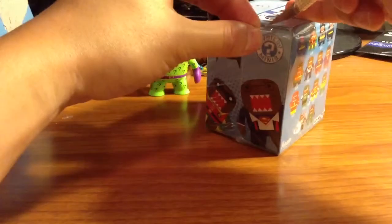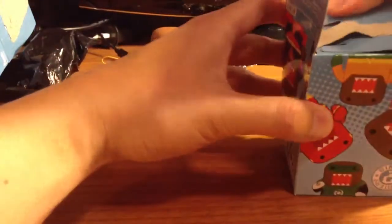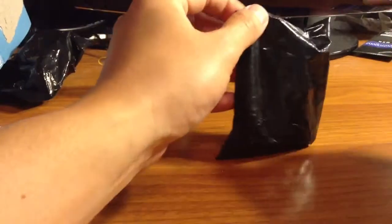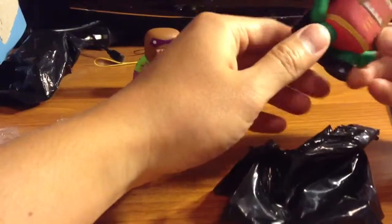Second one, let's see. I think these are pretty cool, actually, now that I've gotten a few more. But — ooh — this one has a cape.